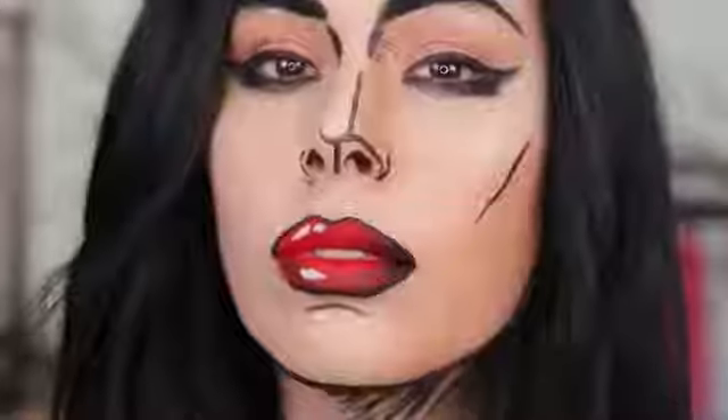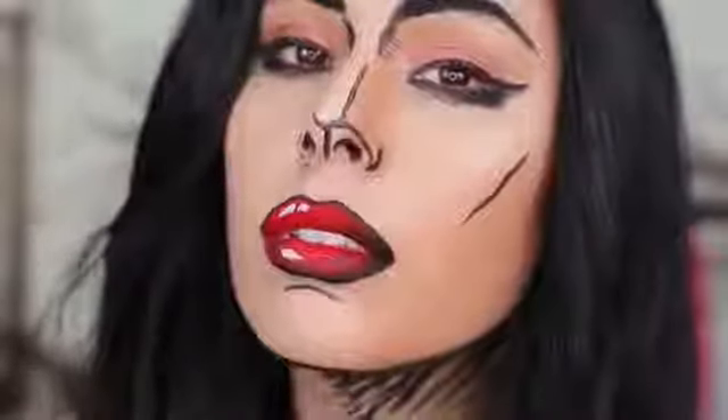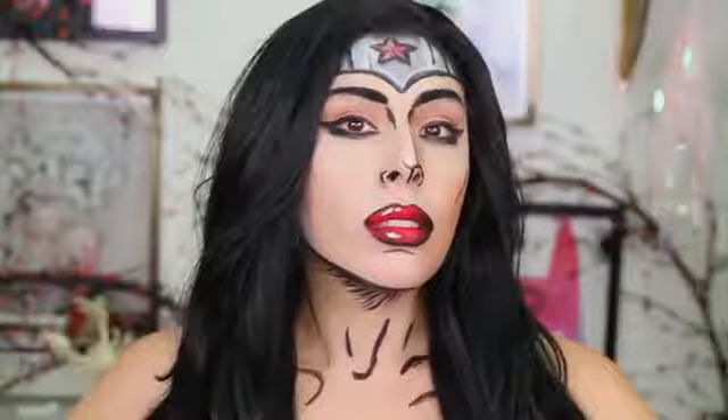But we are going to create a makeup look today. It's going to be a Wonder Woman makeup look, but as if she was in a comic book. It's a really cool art style and I thought it'd be really fun to show you guys. So let's get started.